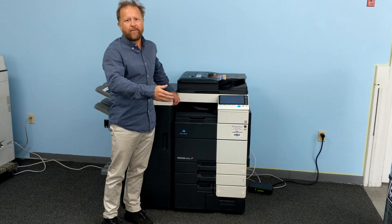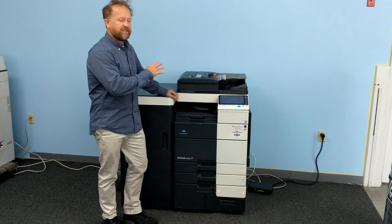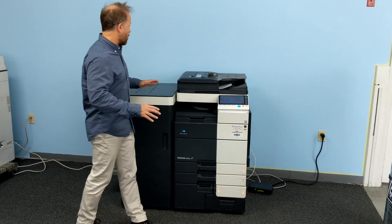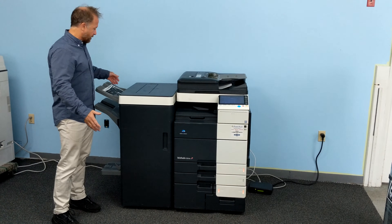Hi, I'm Dan for CopierOne, and this is a Konica Minolta BizHub C654. It's also sold as a C754, but the only difference is the 754 gives you a 10 page per minute faster black and white speed, but it's the same color speed as this, which is 60 pages per minute.